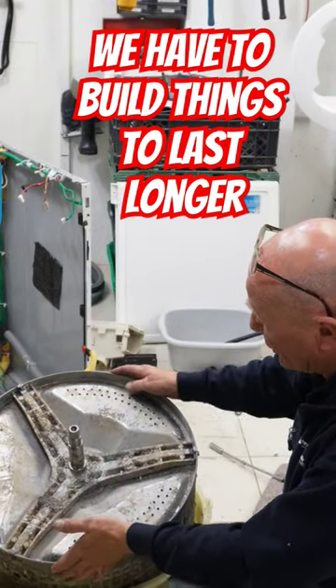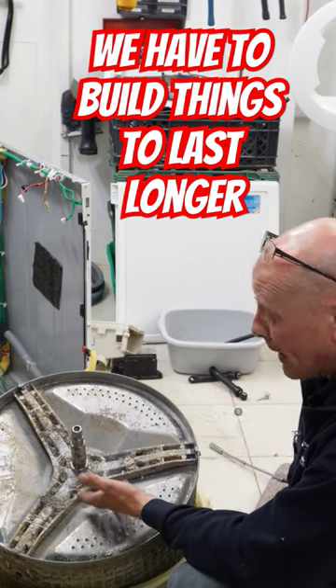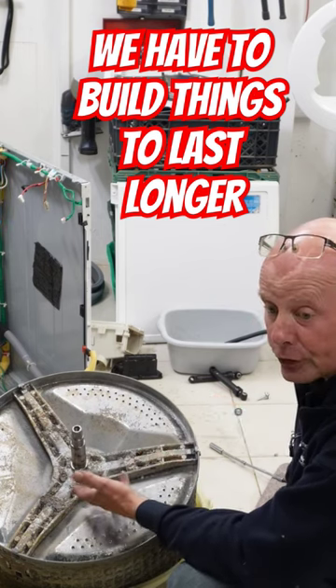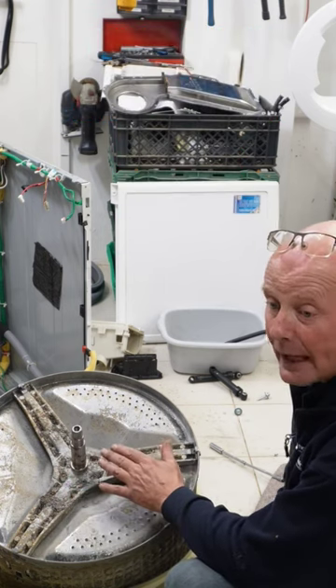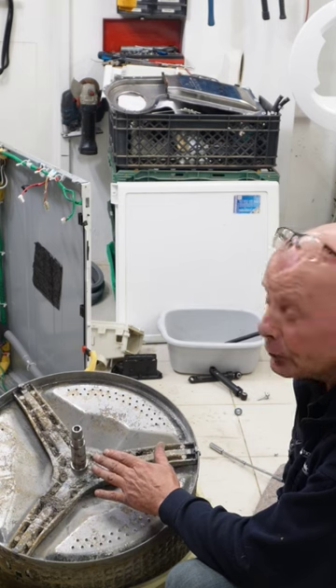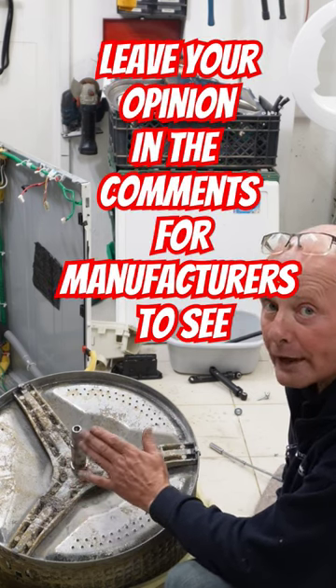There you go — the drum out of the machine. As you can see, the spider's completely collapsed. This is due to, in my opinion, electrolysis and detergents attacking the spider. I don't think the aluminium is as good quality as it used to be, and this is why they're lasting less time.